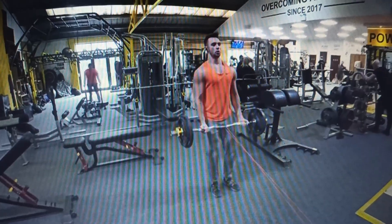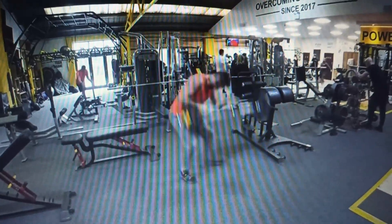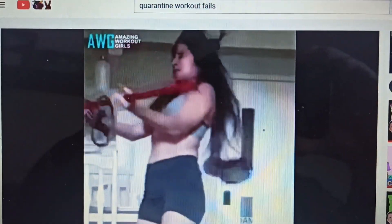Before I go on, I want to mention the three rules of fitness bands. Rule number one: never pull the band to your face. Rule number two: never pull the band to your face. And rule number three: never stretch the band more than three times its length.